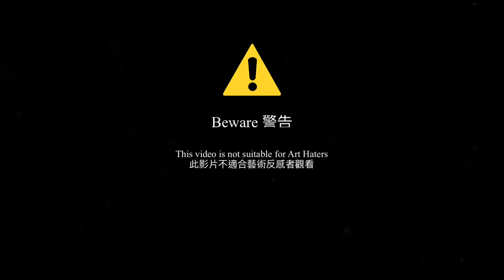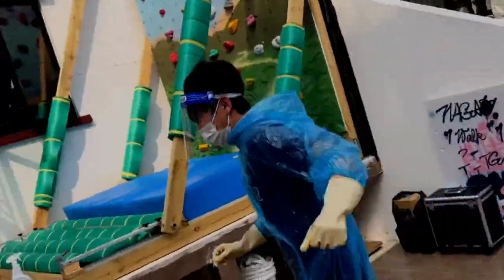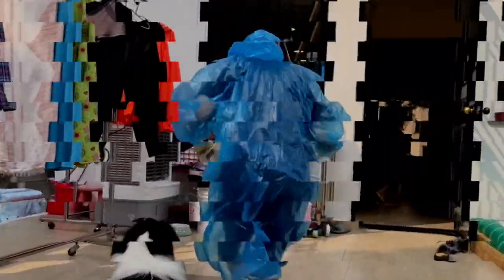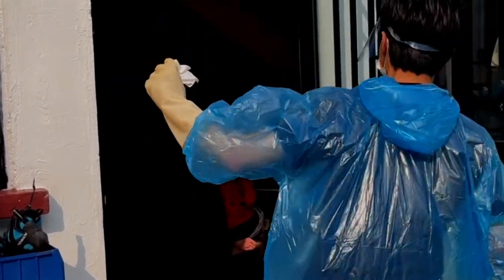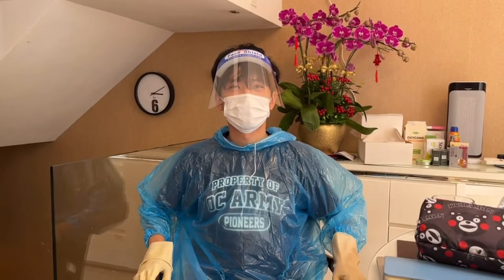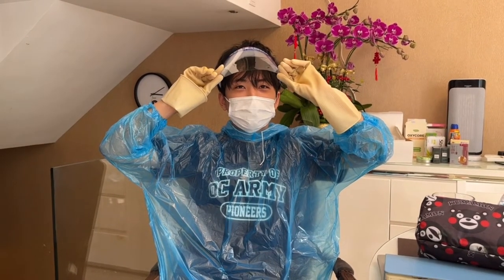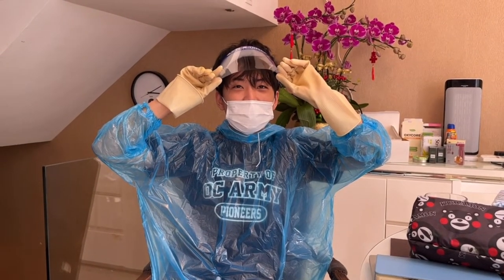This video is not suitable for our haters. Hi students, I got COVID. Welcome back to our creative art class. Hope you guys can stay healthy and not get COVID.